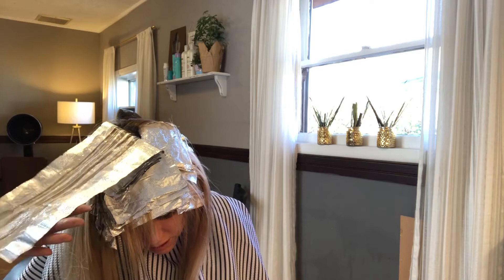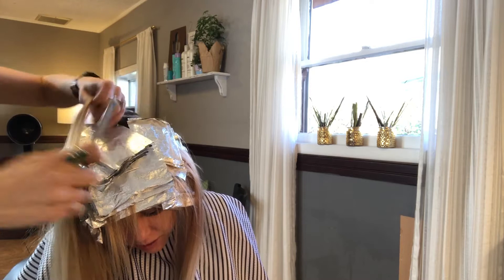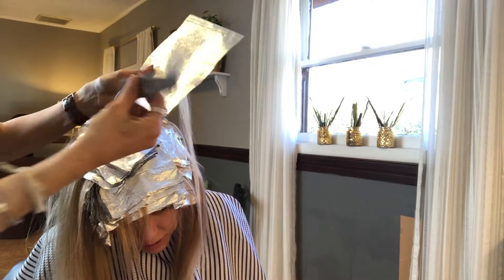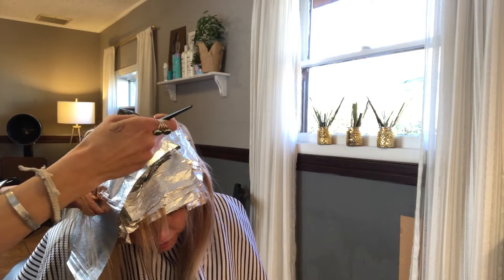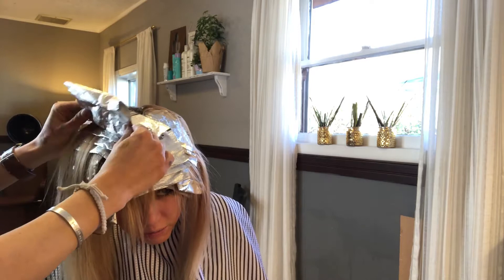I started taking chunkier sections on the top part because I wanted more of her natural pre-existing color to show through so it wasn't all blonde. I prefer to say a thicker weave pattern — I just used a thicker weave to leave out more natural hair color, so she's not coming back in two or four weeks already needing another touch-up. This lets her get away with it a little bit longer.